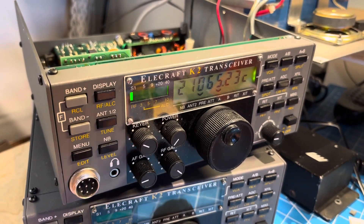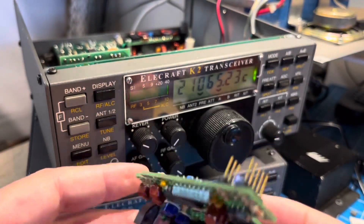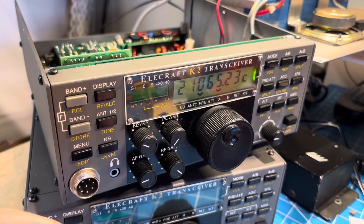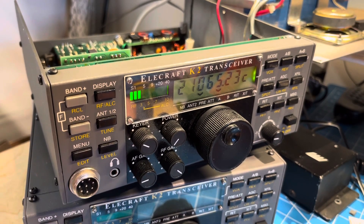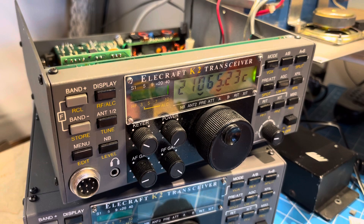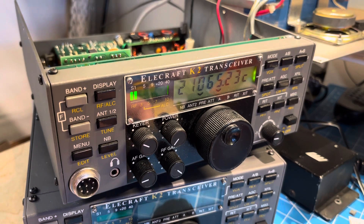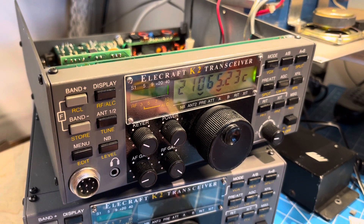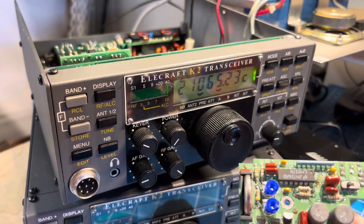In case you didn't watch the other videos, I bought a KAF2 real-time clock online and tried to put it into the old serial number 100 K2. That unit was lacking the connectors on the front panel to plug it in, so I wanted to test the new board. I physically put it into a newer box, serial number 1740, which does have the connectors. In fact, it already had a real-time clock, so I pulled that out.